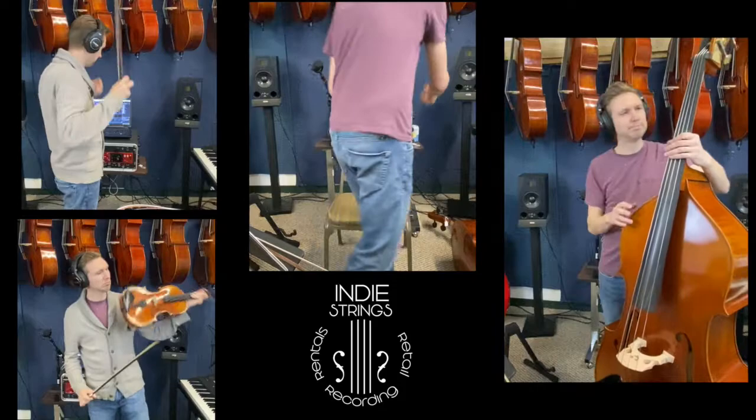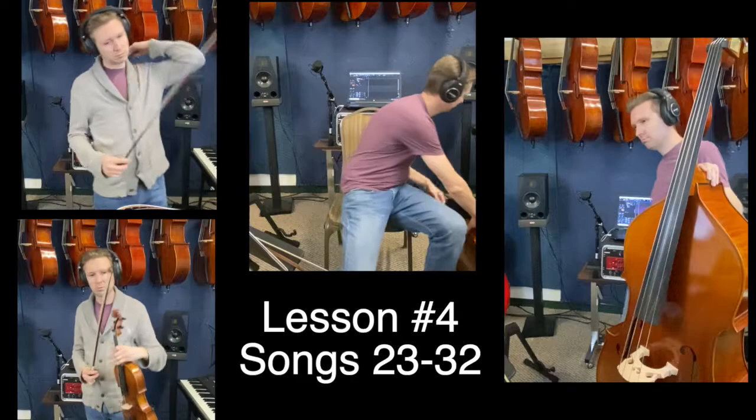What's up, everybody? Hope you're doing well. Today's an extra exciting lesson, because we're going to play our first D major scale.